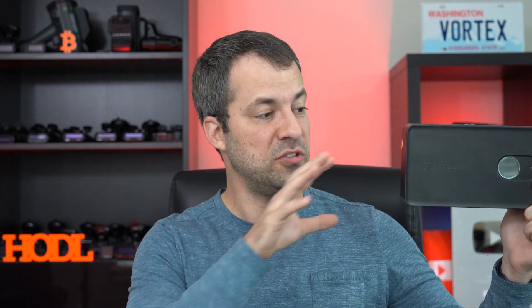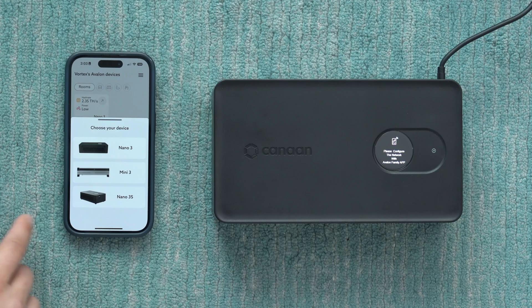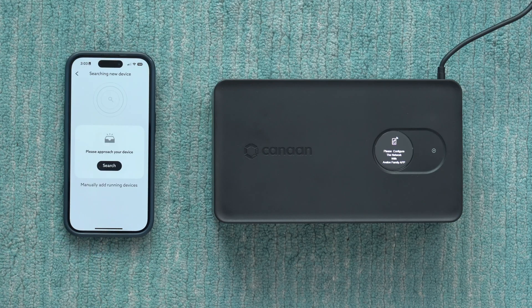This is the Canaan Avalon Nano 3S — a personal Bitcoin miner slash personal heater. I've just done a full video review talking about this new heater as well as how to get it all set up and up and running.